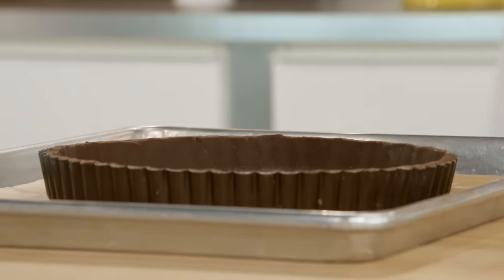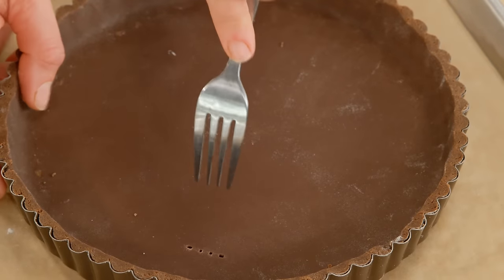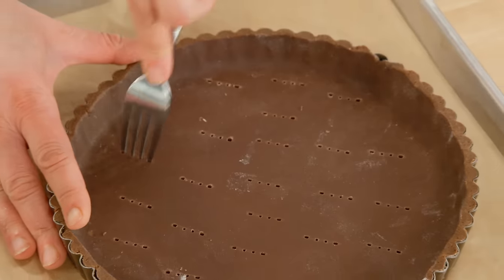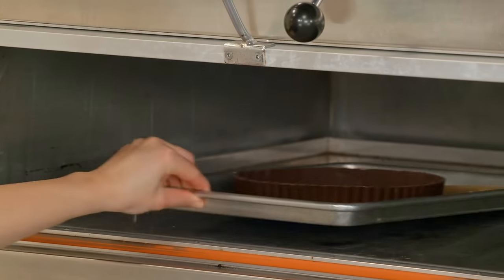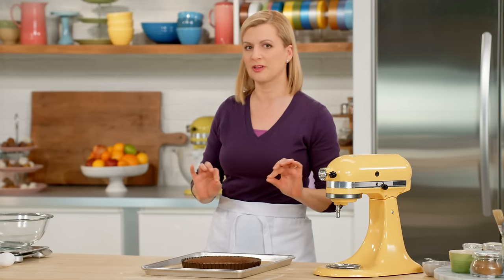In that time you want to preheat your oven to 325. I'm going to take a fork and pierce holes in the tart shell, then pop it in the oven and let it bake for about 20 minutes. Give the tart shell a chance to cool completely — that way it stays crisp when you put on the next truffle layer.